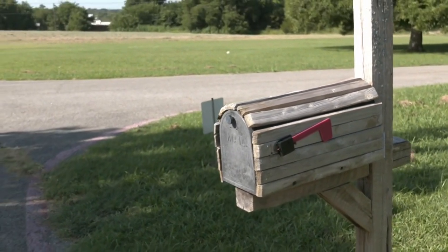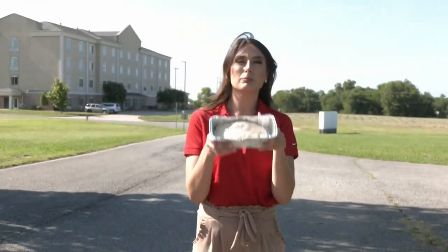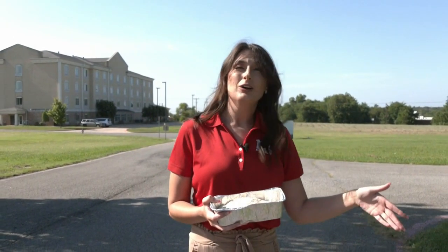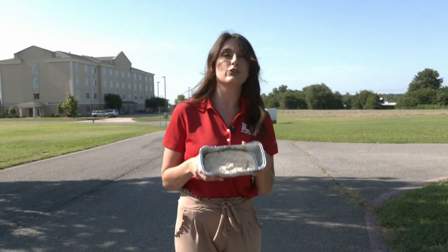All right, so we're outside in front of our mailbox here at our Denison Studio. I've got my bread. We're going to stick it in and let it rise for about an hour. I'm going to have to pull it out in an hour, knead it down a little bit again, and then we're going to put it back for it to bake. But we won't see you until tomorrow, where we'll hopefully have a baked loaf of bread.